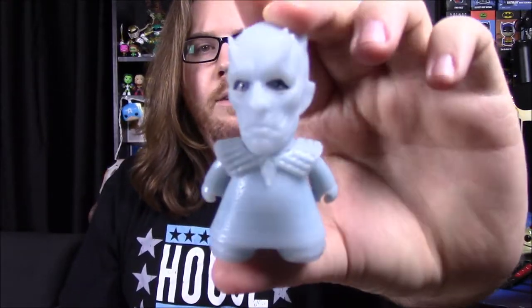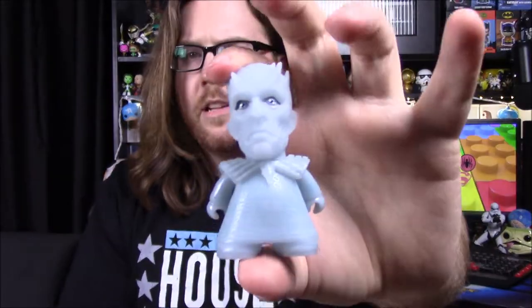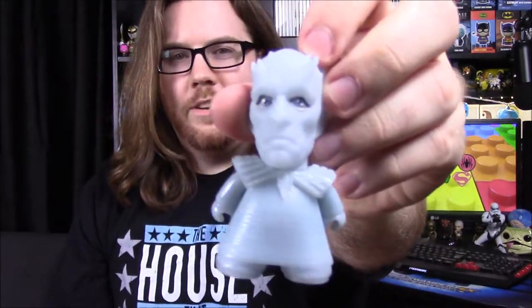Next up we have a Game of Thrones 'Winter is Here' collection of Titan figures, and this is a Geek Fuel exclusive. We have our character here and it is the Night King, the leader of the White Walkers. He's all translucent — you can see through the blue, it's like a really light blue. It may be glow in the dark. There's nothing on the box but I think that may be what makes it an exclusive — there is a regular version on the bottom of the box. This looks really cool and I like the way he looks in the blue.